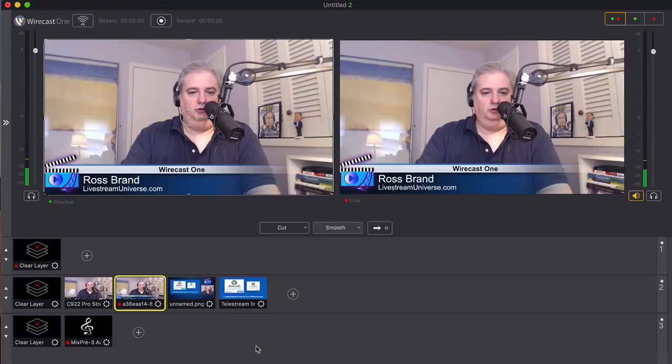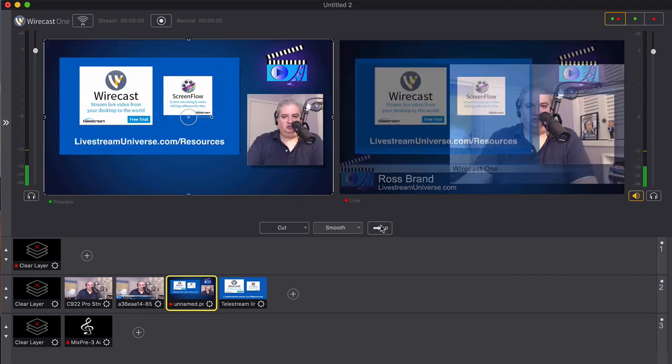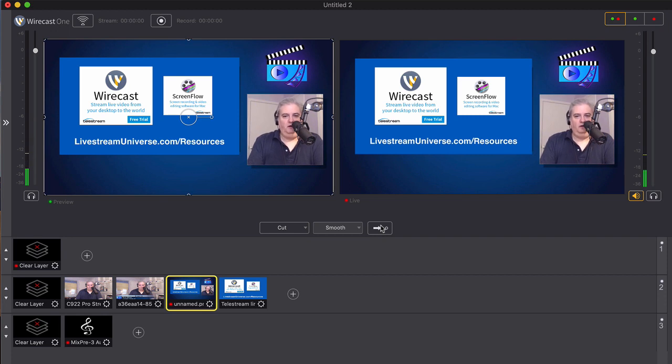Wirecast has a great group of preloaded transitions to choose from when changing shots, and Wirecast One has built-in integration with the top destinations for live streaming, such as Facebook Live, YouTube Live, Twitch, and Periscope.